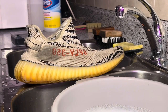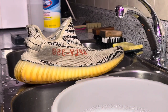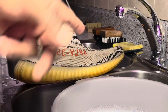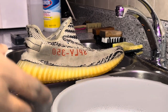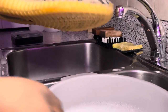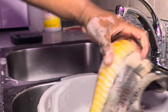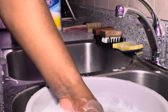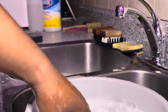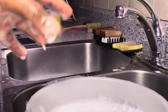Alright guys, to begin cleaning up the Yeezys, I have made a bucket solution. This bucket was for these, so I'm using it for the Yeezys as well. It consists of dish detergent, reshovenator, some distilled white vinegar, and water — just filled it up all the way to the top. And I'm literally just dunking the shoes in there, letting them soak around, get wet. I'm going to just let them sit in there for a little while, just let it marinate, and in about five minutes I'll come back and begin scrubbing.